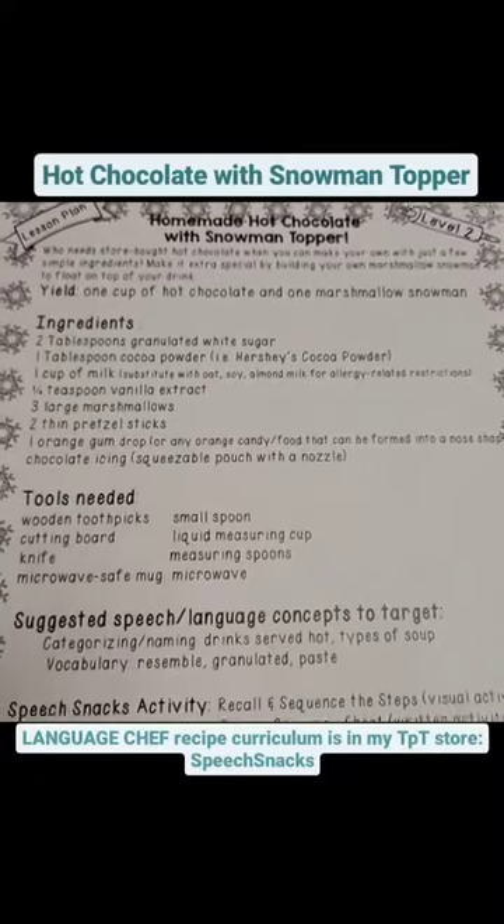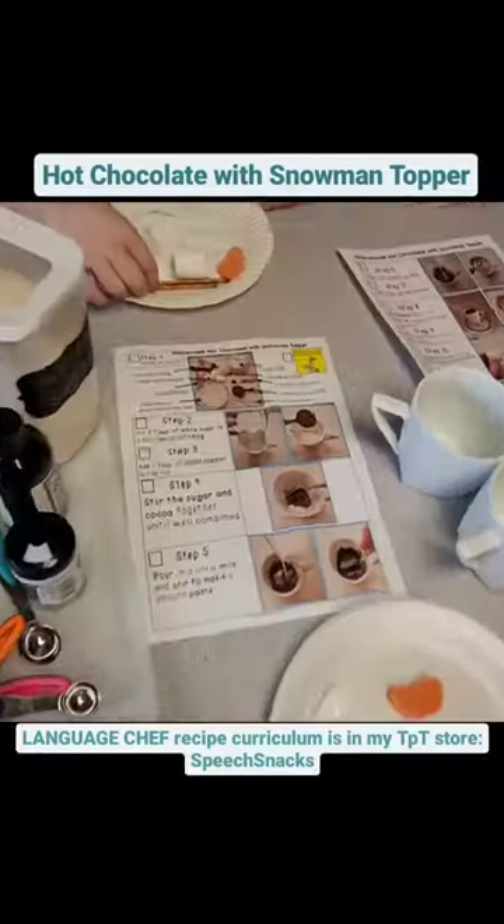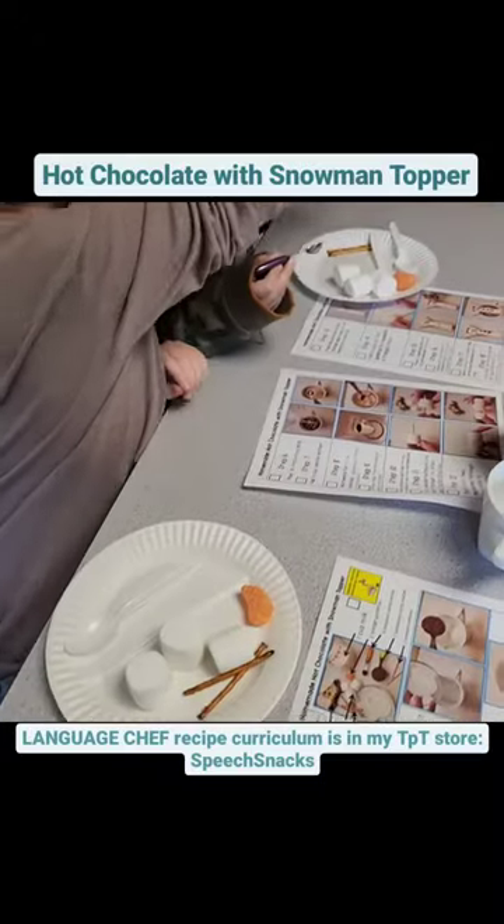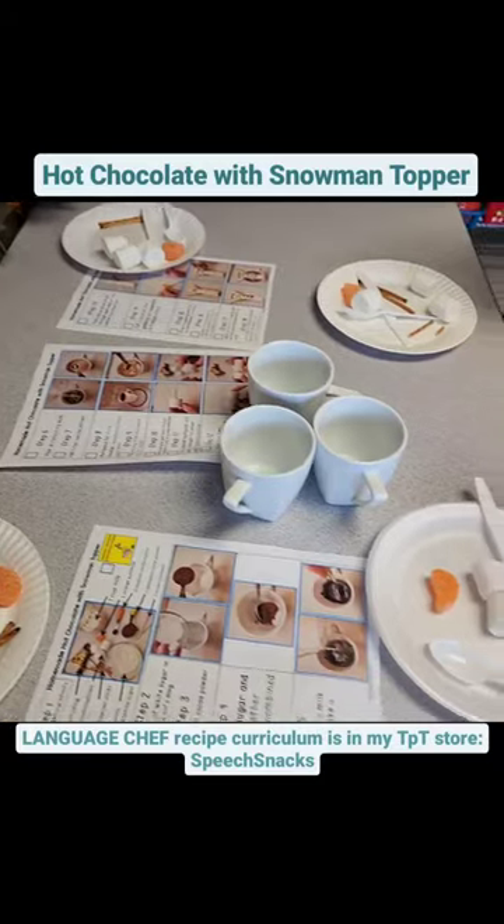Wintertime is the perfect time to teach your students how to make homemade hot chocolate while working on so many communication concepts in my language-based recipe curriculum, LanguageChef.